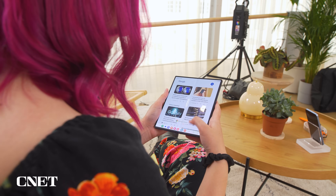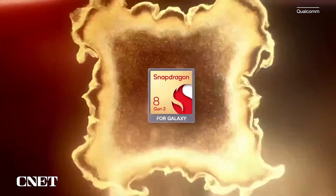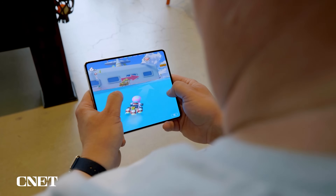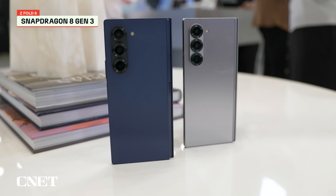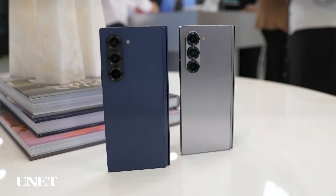Another notable difference between these two phones is that the Z Fold 6 has a newer chip. The Z Fold 5 has Qualcomm's Snapdragon 8 Gen 2 chip optimized for the Galaxy series. The Z Fold 6 has Qualcomm's latest Snapdragon 8 Gen 3 chip. Samsung says this new chip is optimized for AI processing.